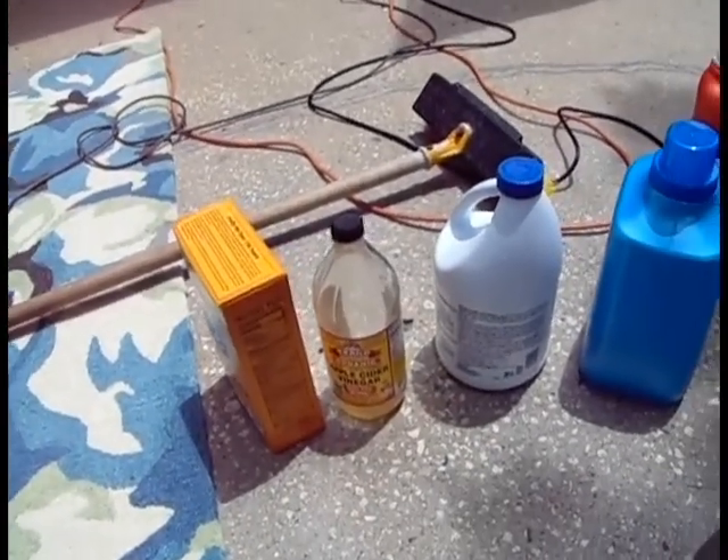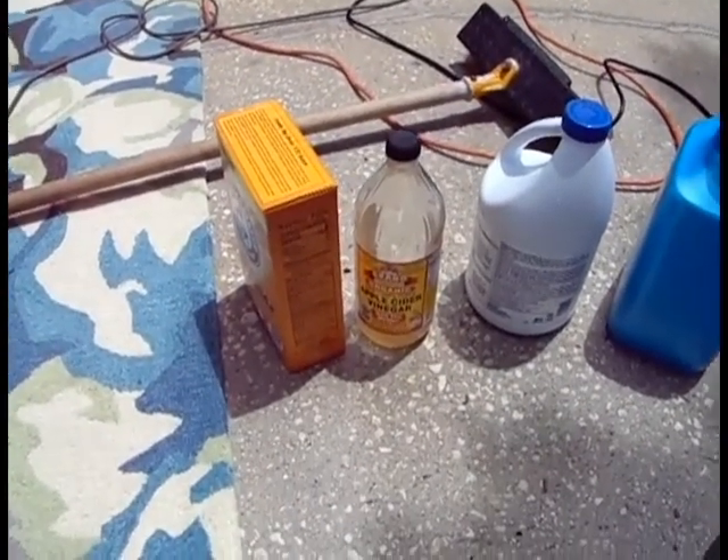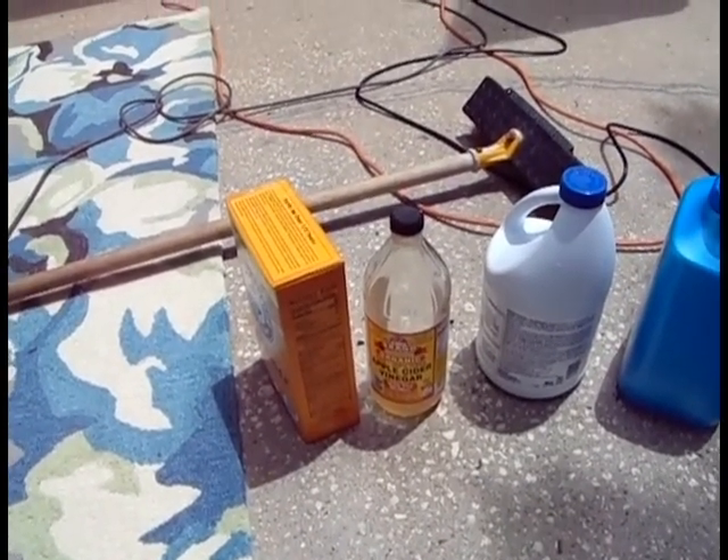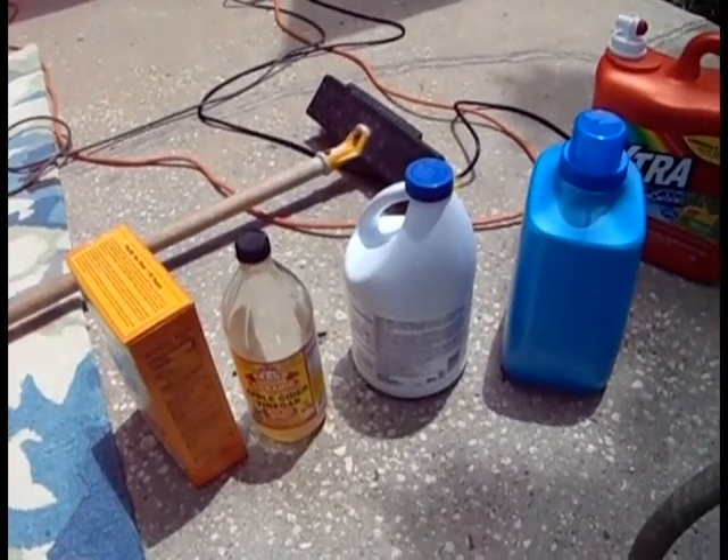If you've got a really dirty rug, like I do on the left here, I use baking soda, apple cider, and a little bleach.